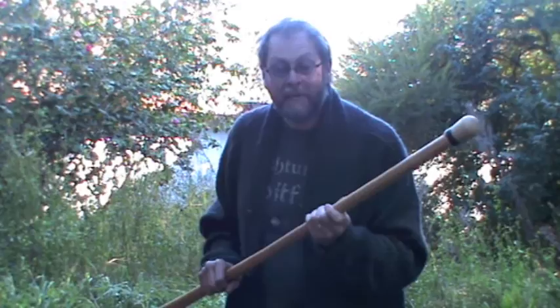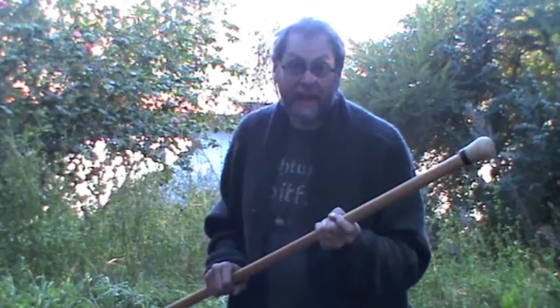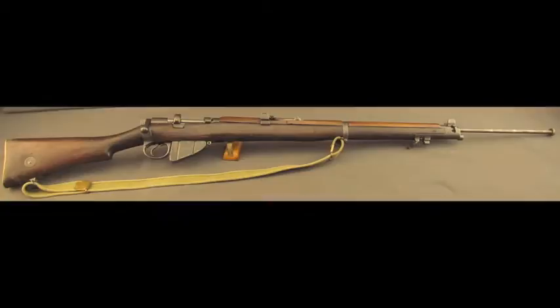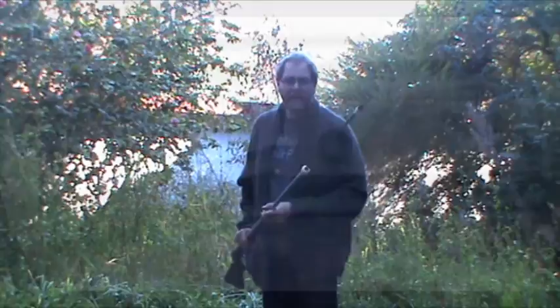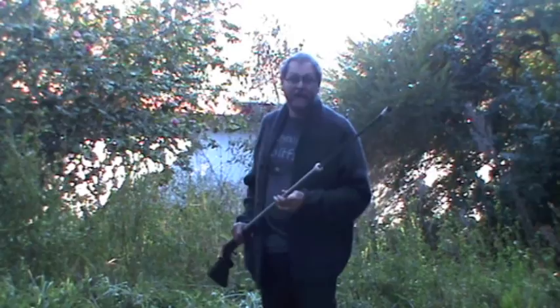Traditionally, European bayonet fencing was practiced with what were called fencing muskets. There were various historical designs. The traditional British method was to have a plunger bayonet inserted into the barrel. Those are technically possible to make — not that difficult, but a little bit tricky. The biggest safety issue with the plunger is that the mechanisms do occasionally jam. When I was researching this, I found out that they fell out of favour with the stage fighting community when an opera singer was bayoneted to death on stage during such a malfunction.